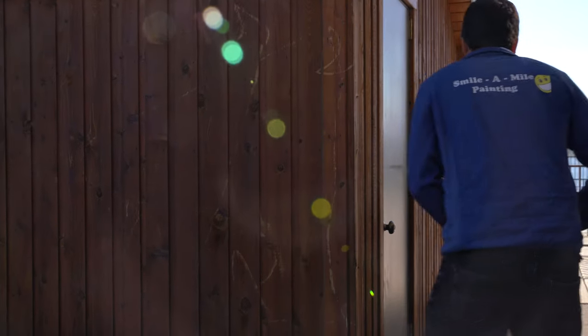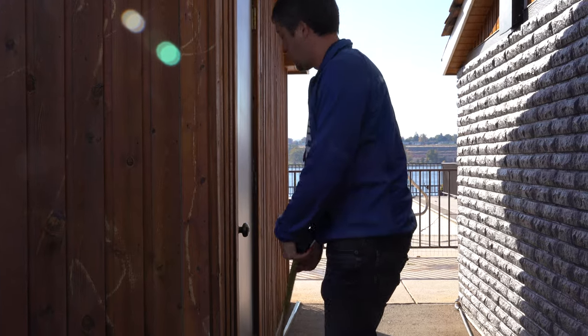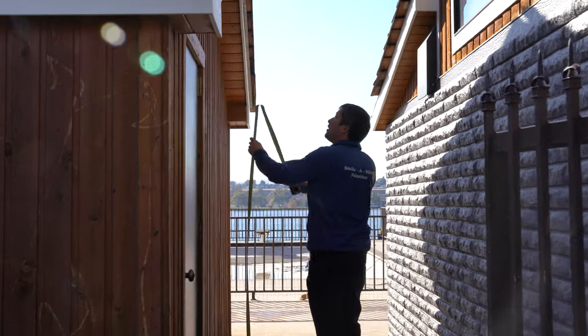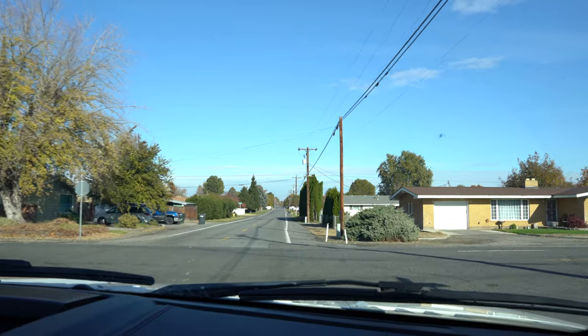Now that we've got the pressure washers set up on the metal fence and I've got measurements of the shed that needs new siding, we're headed over to the apartments — let's hop in the truck and get out of here.